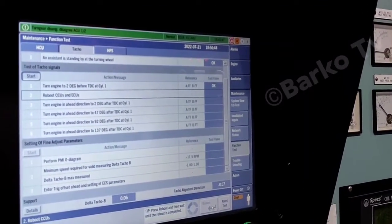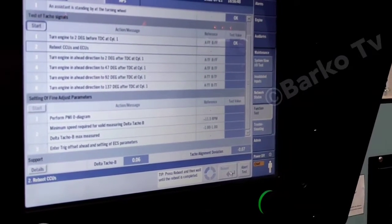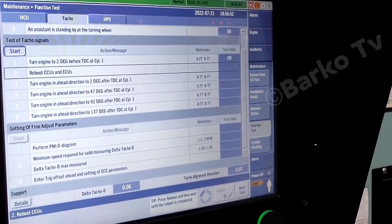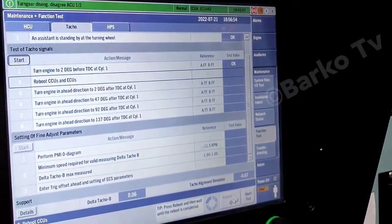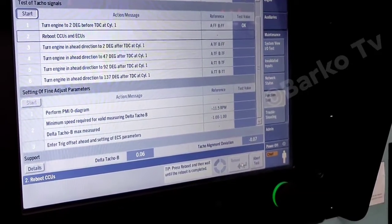After pressing done, the test value is okay. Step two is: reboot CCU and ECU — press reboot. We will wait; the test value must be okay.